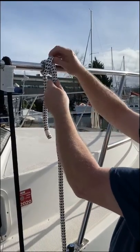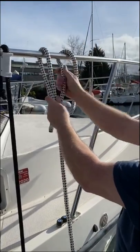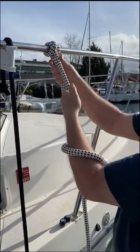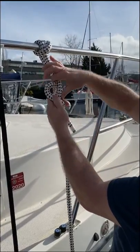Now if I was going to leave it for a long time unattended, I might want to make sure that it doesn't come loose. So I'm going to snug it up, roll around so it gets tight, and just put a loose half hitch in it.